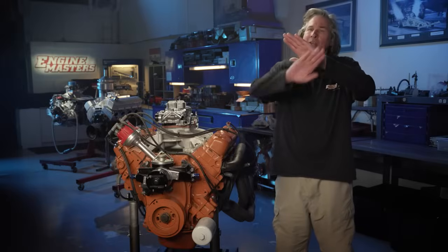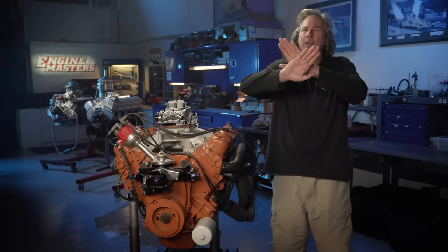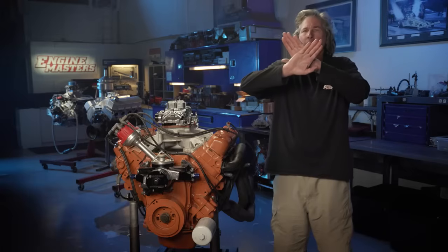Here's the exhaust lobe — imagine this is the intake lobe. I'm going to first talk about something different than cam timing, and that's the lobe separation angle. When the cam is made, there's a certain angle between the intake and exhaust lobes. A narrow lobe separation versus wide — once the cam is ground, that spec is set. However, how the cam is installed in the engine is called the installed centerline angle. A lot of people confuse those two terms.